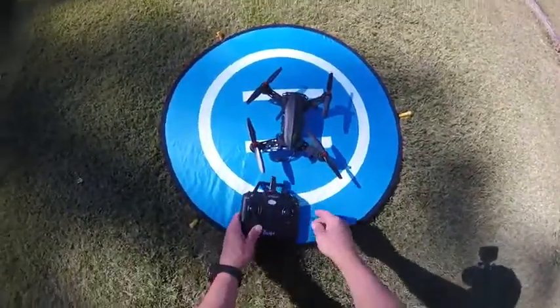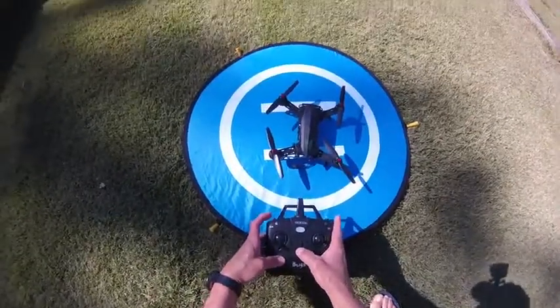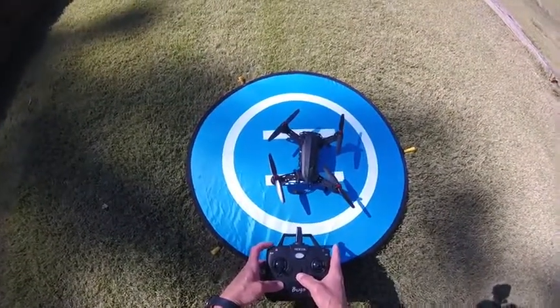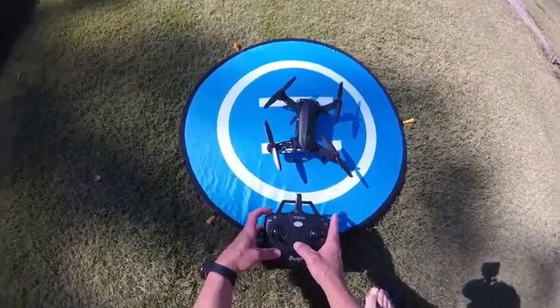We're going to do a quick test flight of the Bugs 6. I've flown this a few times, but we're going to get it up in the air so you can see it and post this on Amazon. Just a quick review.